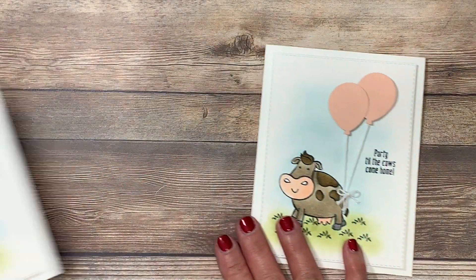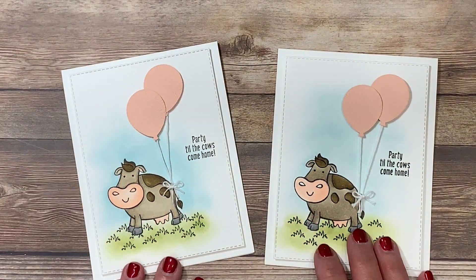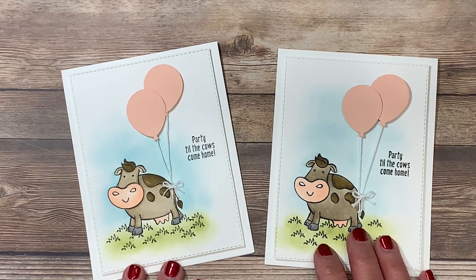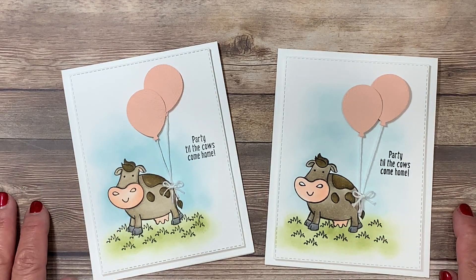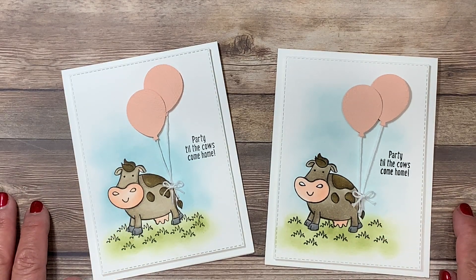Here's the one we created together today, and here's the one I created before you joined me. If you've enjoyed today's video, please give it a thumbs up on YouTube — it makes them and me both very happy. I look forward to having you back with me next time. Have a great day!